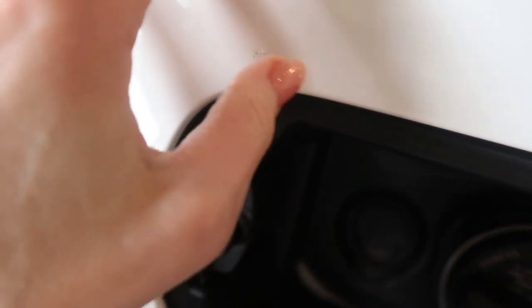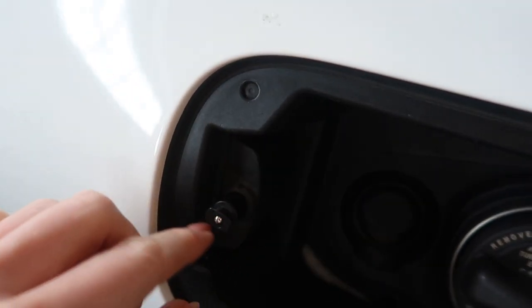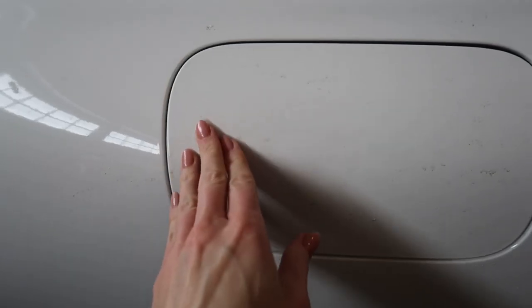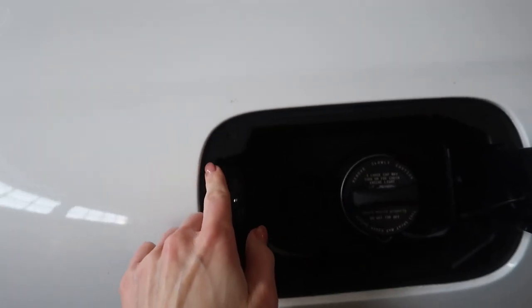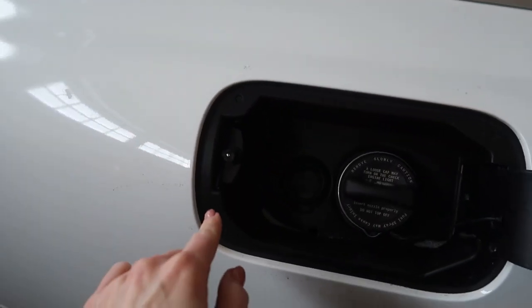On especially cold days, water and moisture likes to trickle down and get stuck inside here, making it difficult to refill my gas tank. You can, however, use WD-40 around your gas tank door opener to keep this from freezing.